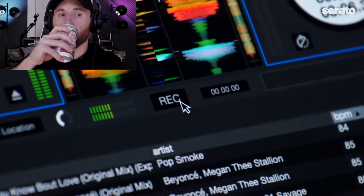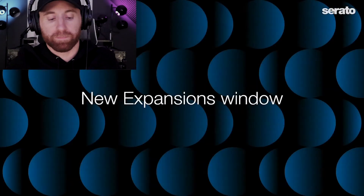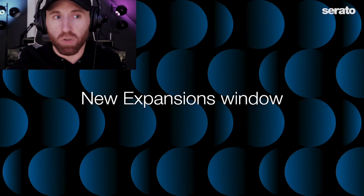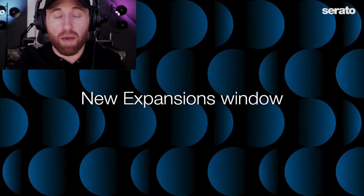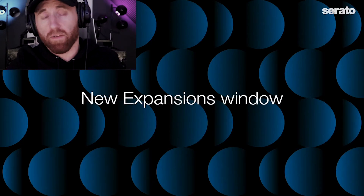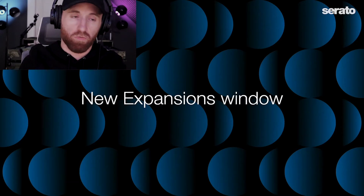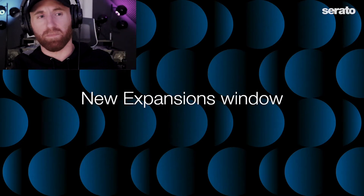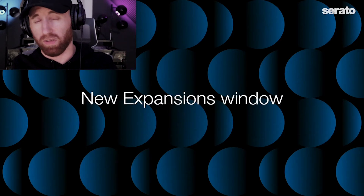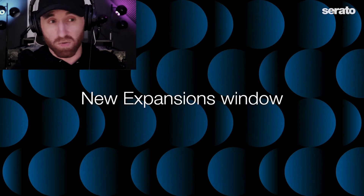You cannot record DJ sets with tracks from the locker — that's a licensing issue. You can't record your DJ sets with music you haven't bought the license to use. There are royalties that need to be paid by Beatsource to the artists and labels. It's a bunch of legal stuff, but bottom line: you can't record your DJ sets with Beatsource tracks.